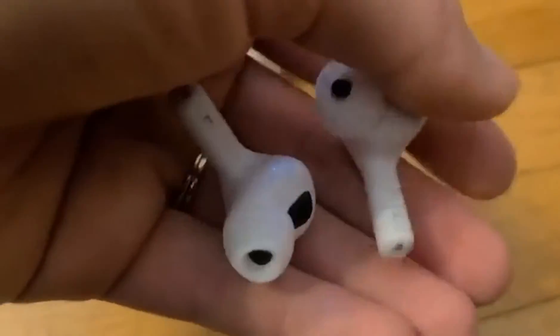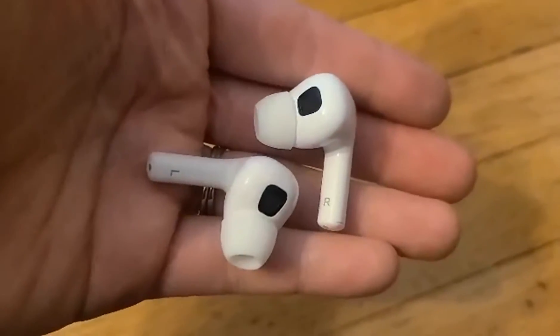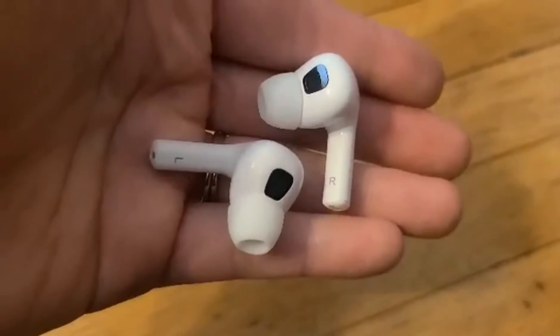You can see that they're labeled L and R so that you can tell the difference between the left and the right — very nice.